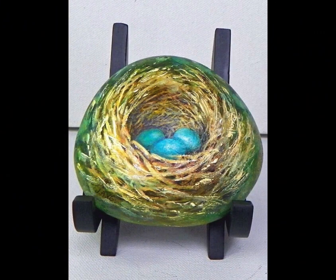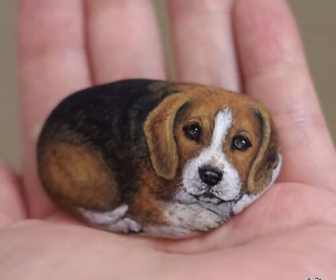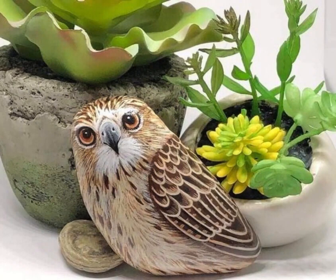Story stones: Paint a series of pebbles with different characters or objects to create a story. Children can use these stones to invent stories, build narratives, or engage in imaginative play. Seal the stones with varnish to protect the designs.